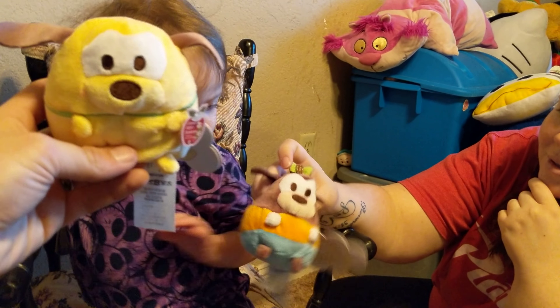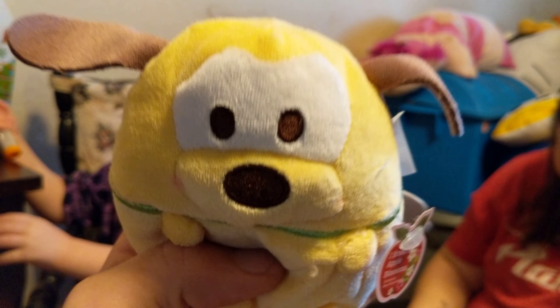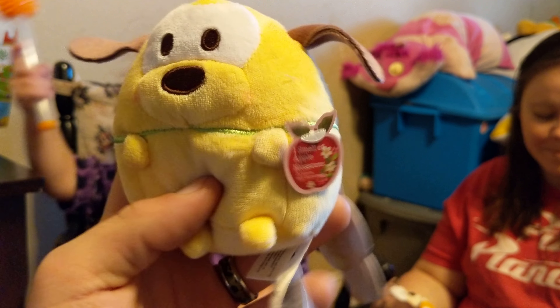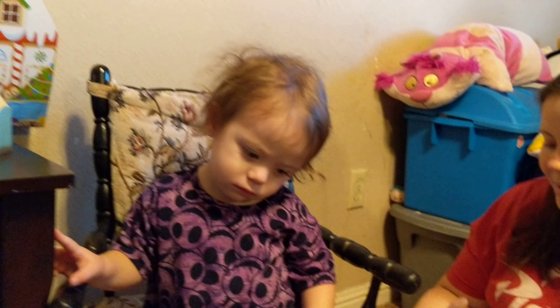Maybe we could put one downstairs. She's like, what in the world? It's okay to have two, huh? More the merrier. Cause we could put other ZoomZoom characters in there. Cause, let me see.